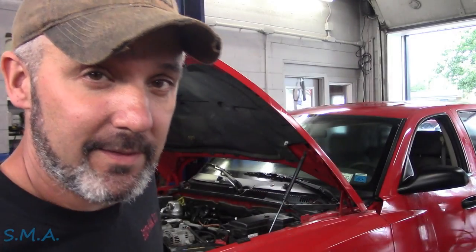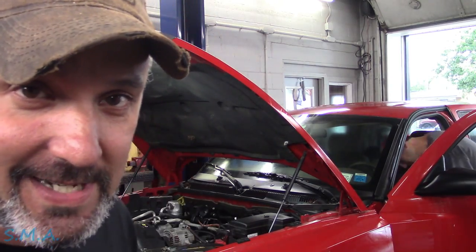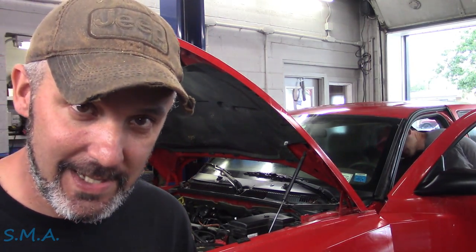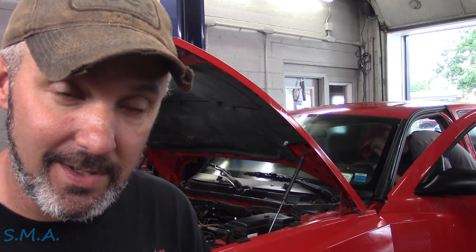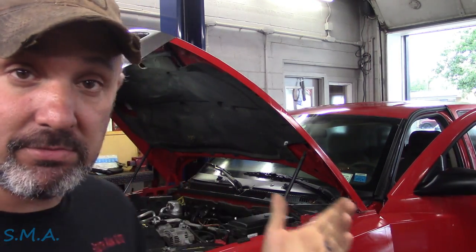Hey there, viewers. Welcome back to the Self-Made Knowledge Channel. That's a 2007 Dodge Ram — it's got the big 3.7 liter in it. She's two-wheel drive with a stick shift. Customer complaint is they put a clutch in it, and after that it didn't run. And that's all I know — we just pushed it inside.